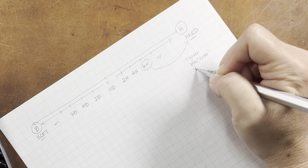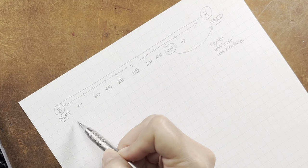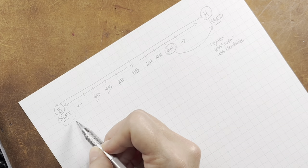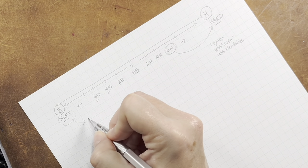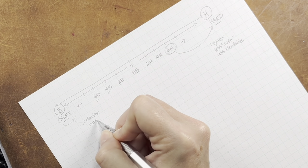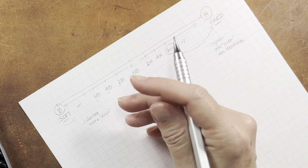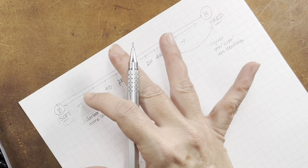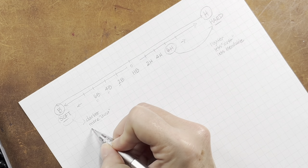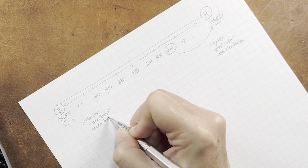The harder leads also produce less dust and are less blendable. On the softer side — the B variance — the higher the number, the softer the lead, which results in a darker appearance of the graphite. You will have more of what I'm calling dust, and that can vary depending on the texture of the paper you're using as well as the pressure you apply. Because the lead is softer, it's actually more blendable.